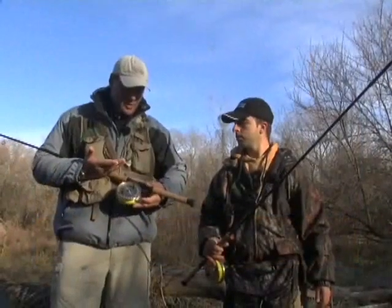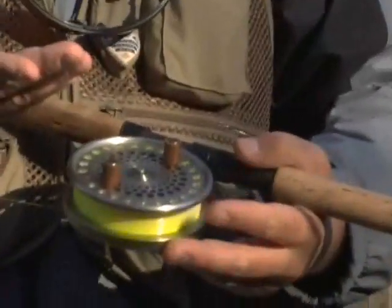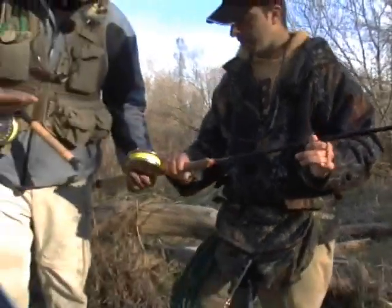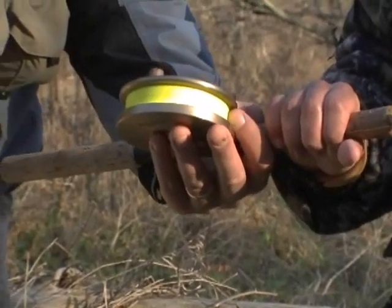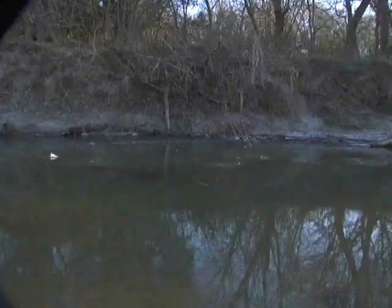As far as equipment, we're using center pin reels, or float reels as a lot of you guys call them. On the reel we've got this fluorescent line - it's monofilament basically. That allows you to track it on the surface when you're drifting. It makes it easier for me and the people fishing beside me to see where your line is so it won't get tangled up.